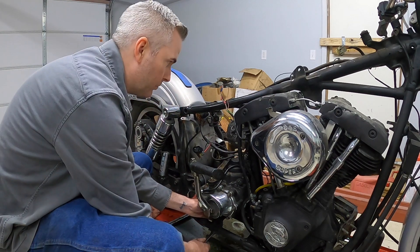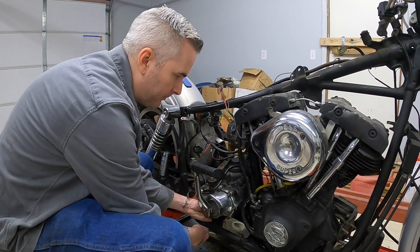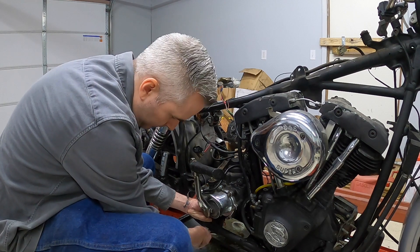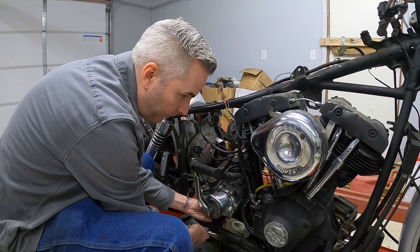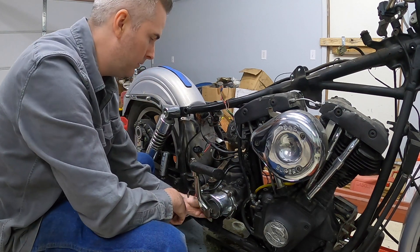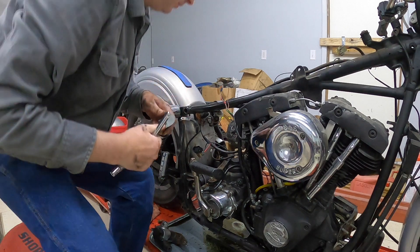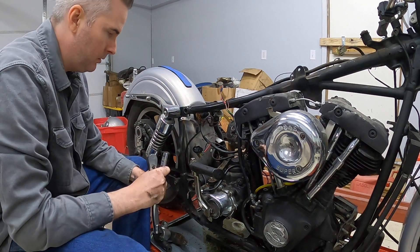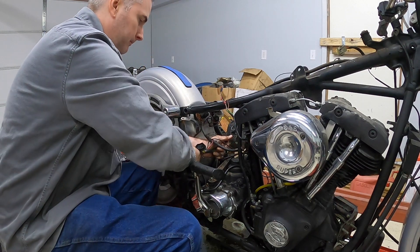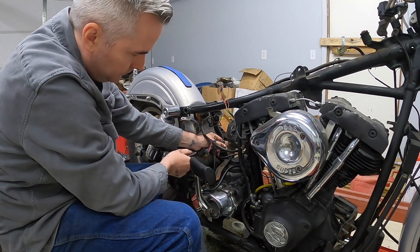Not quite enough to twist it off by hand - I thought it was going to go. Should be able to get it from there. We're getting there. I'll try to get this one plate bolt out from right here. There we go.